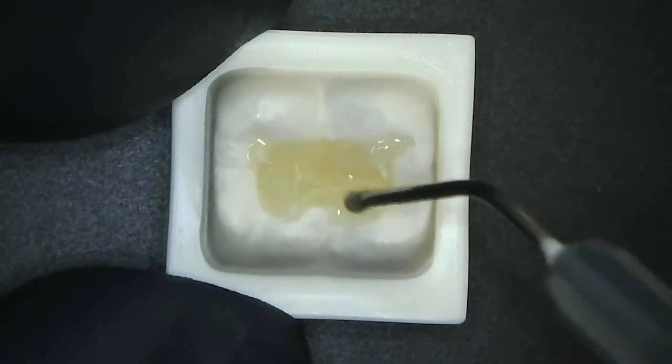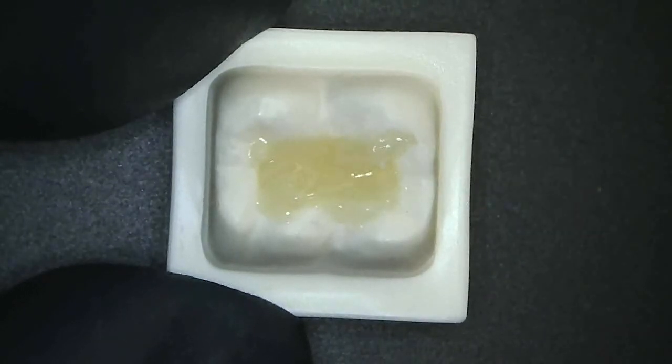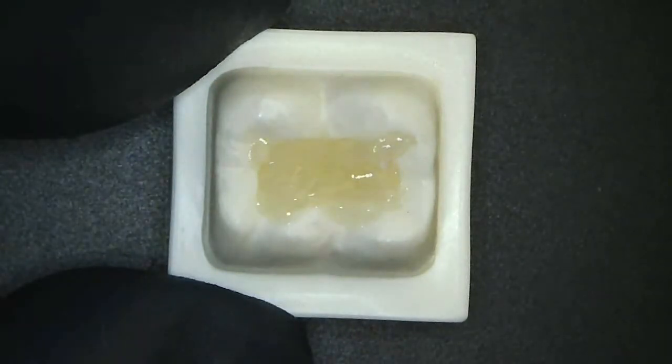And again, bringing up a feather edge on my bevel. And light curing the complete restoration for 20 seconds, like so.